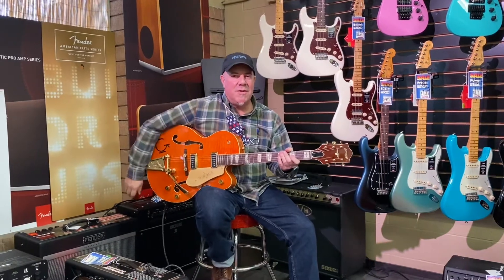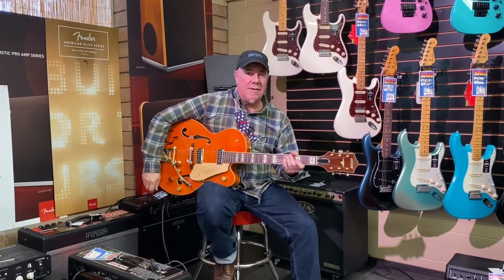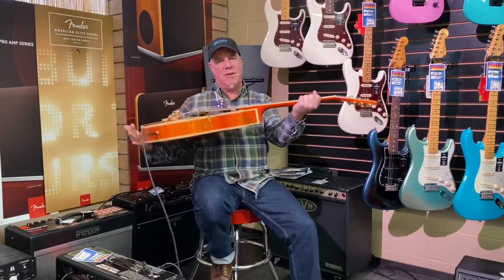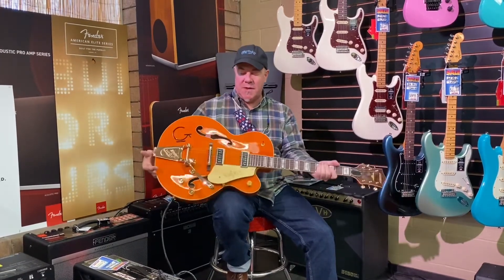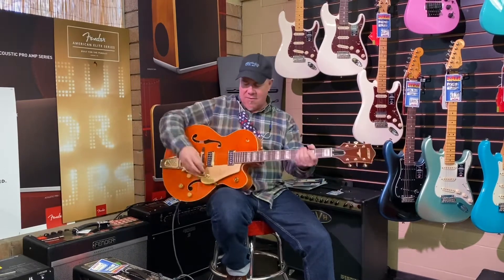Hi, I'm Matty T here with the Tweed Hut Music Store, and I am just checking out the new Gretsch VOS — Vintage Old Stock — Chet Atkins model, with TV Jones pickups. Just that traditional beautiful orange Gretsch finish, gold hardware, gold old school Bigsby with the smaller, skinnier arm on it. It's just a really, really cool guitar.